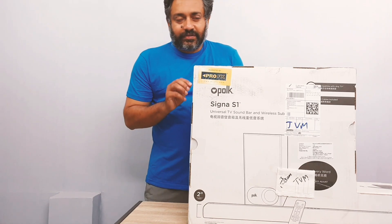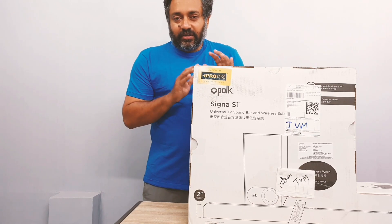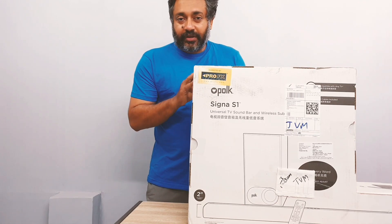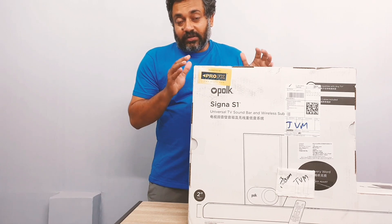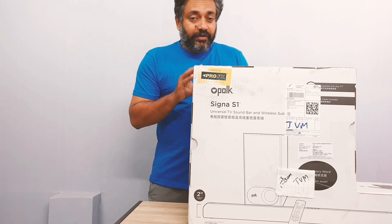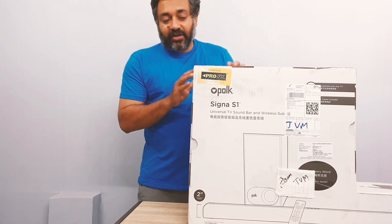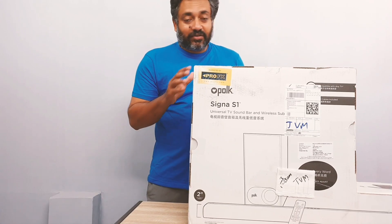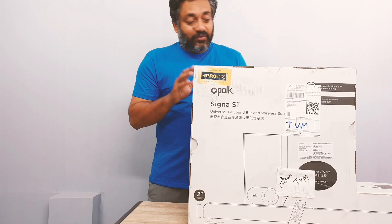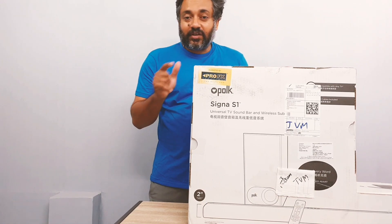Hello friends! Today I'm going to unbox this Polk Audio Signa S1. This is my first time getting a Polk Audio product. I'm very excited to know how good this is since I've never purchased Polk Audio before. I want to compare it with Sony, JBL, and companies like that to see how good this is. This is an American company. I'm really excited to open and test it. So today is an unboxing video — let's start!